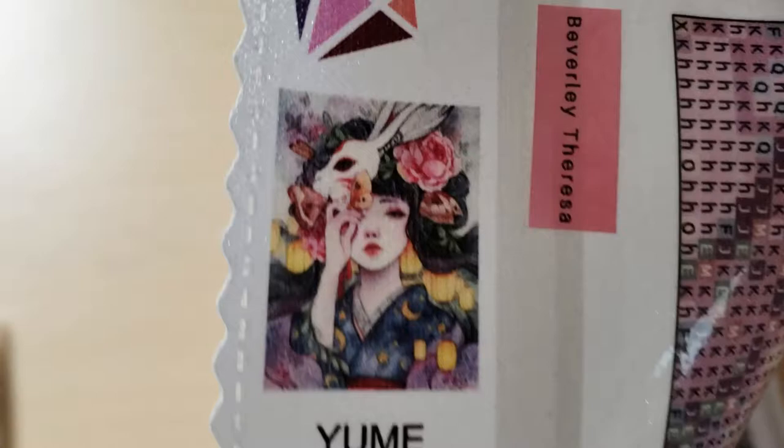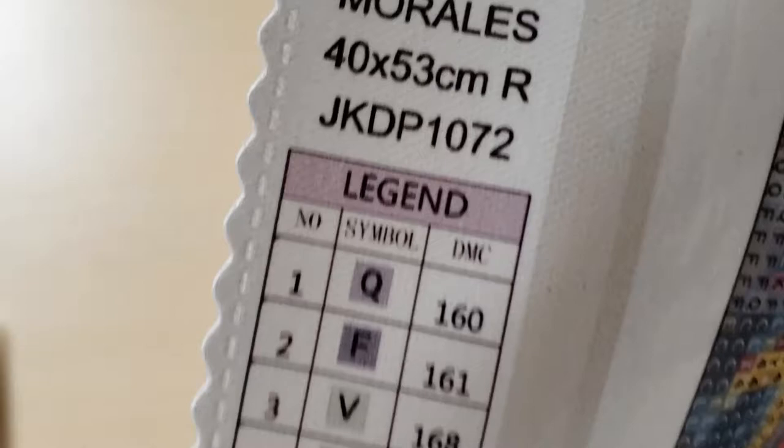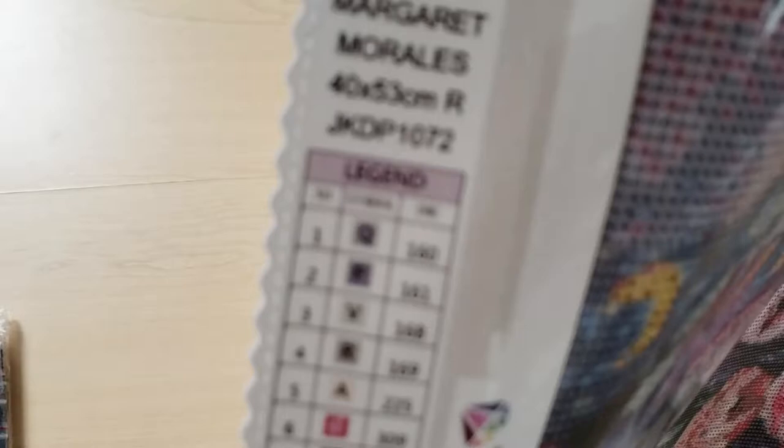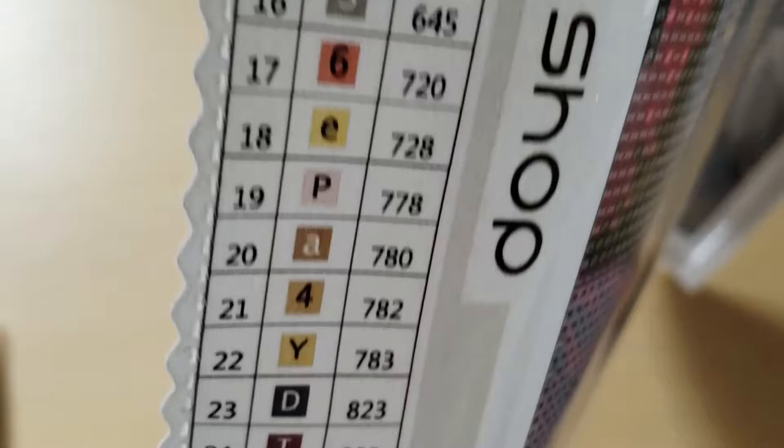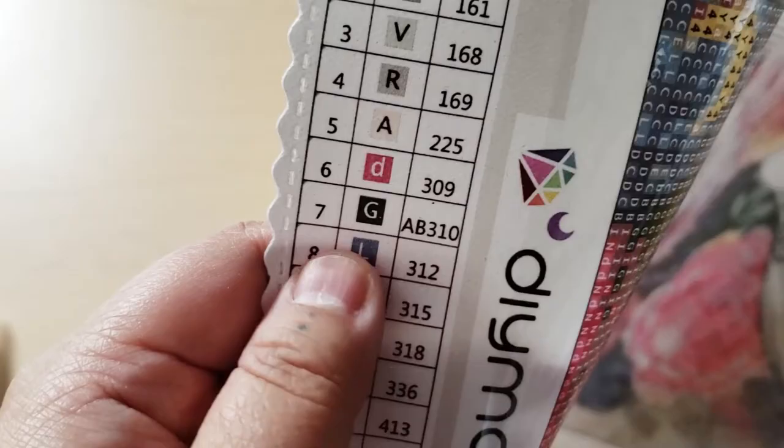Yumi by Margaret Morales, 40 by 53 centimeters. Here's the legend. There are 35 colors, and it looks like there's one AB — that's DMC 310, which is a black color, as an Aurora Borealis drill.